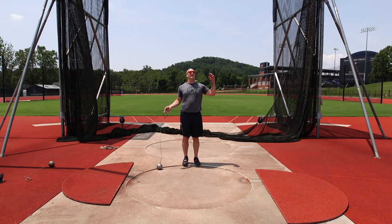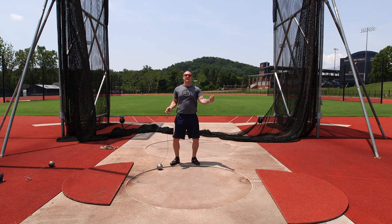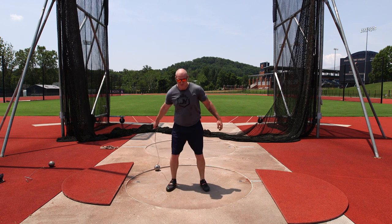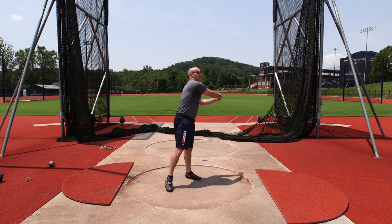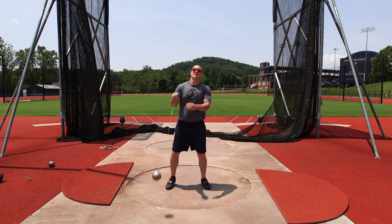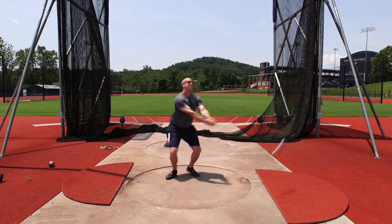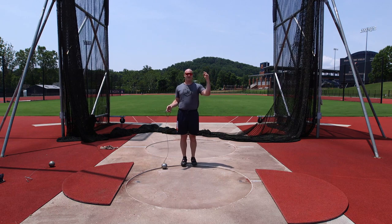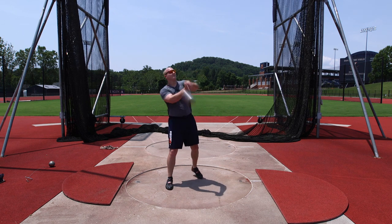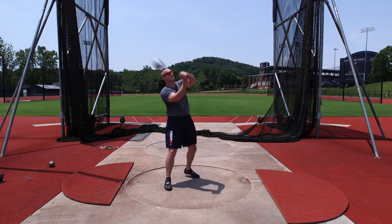Moving on to some one turns. No idea how this is going to go, but I think if I get a nice good wind, get a good low point, and I'm just nice and patient for one turn, hopefully I can be balanced and get a good finish. Nice easy one turn — set it up off the back hip, drive it up, nice finish. Nice.